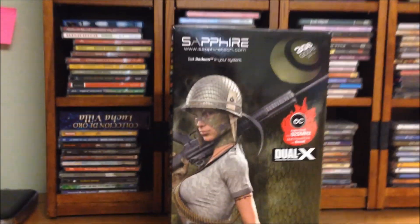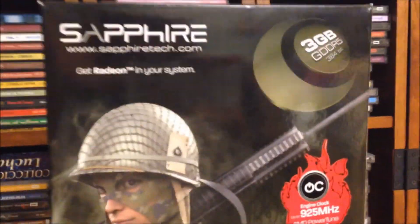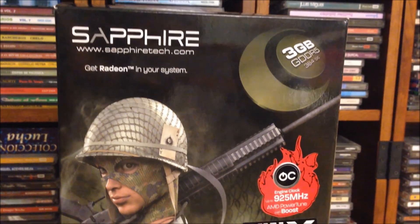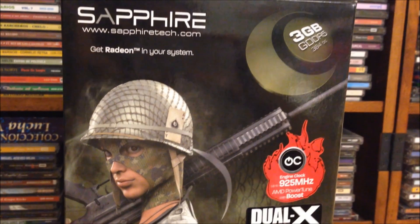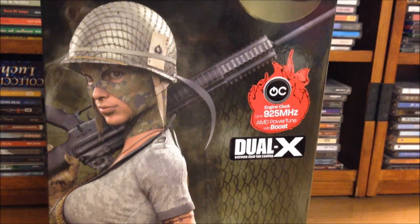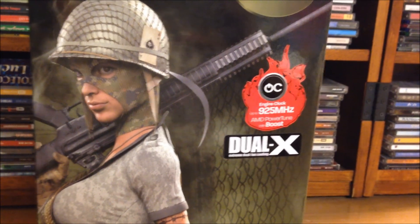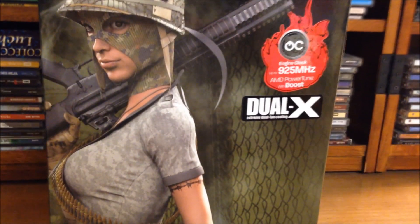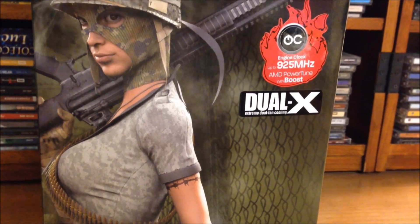Let's go ahead and take a quick look at what's on the outside of the box. You get 3GB of GDDR5 memory with 384-bit. This card is also slightly overclocked with 925 MHz on the core. We got the Dual X fan design, Extreme Dual Fan Cooling.